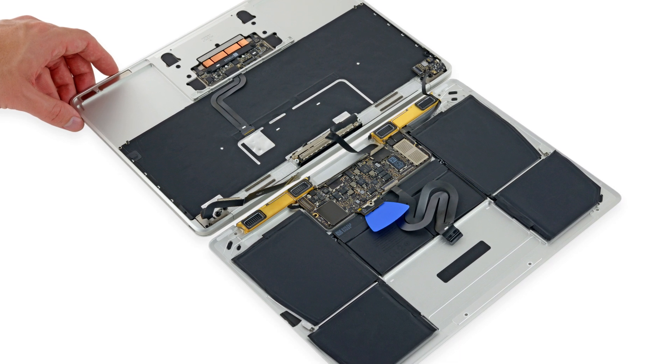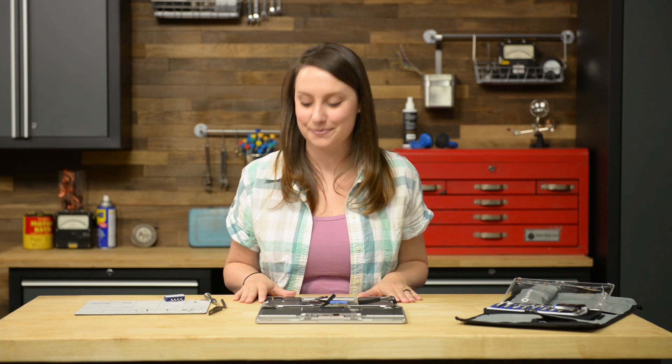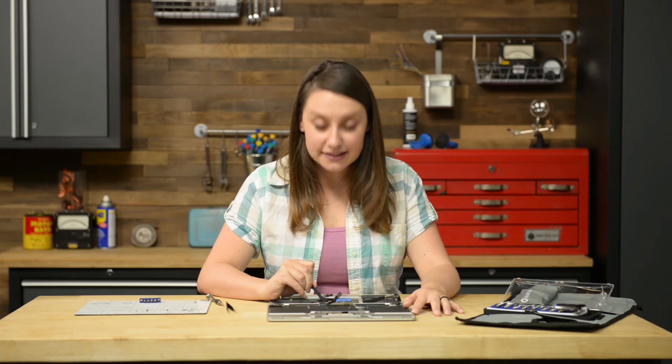Now we can open the MacBook the rest of the way and lay the two halves down flat, being careful of the ribbon cable that still connects them. We have one cable to disconnect, and that's the display cable. The retaining flap is hidden under a piece of black tape. Keep in mind the small retaining flap may lift up with the tape. If that's the case, use the flat end of your spudger to hold down the retaining flap while peeling the tape away with the tweezers. Then you can use your spudger to flip open the retaining flap on the display cable connector.